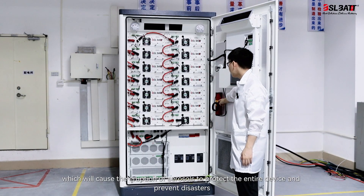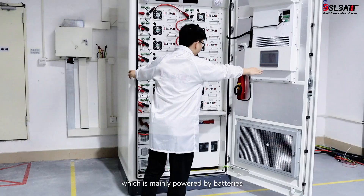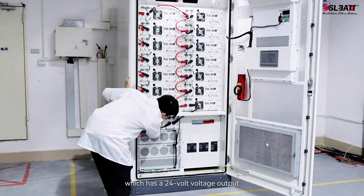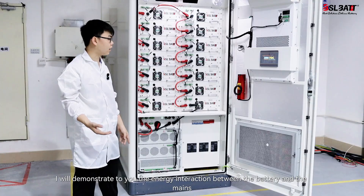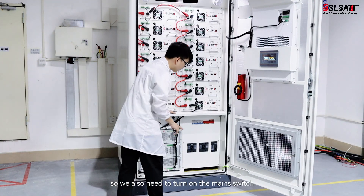Let me show you our operating system, which is mainly powered by batteries. We turn on the high voltage box switch, which has a 24-volt voltage output. Then turn on the screen, which takes about two minutes to wait. Next, I will demonstrate the energy interaction between the battery and the mains, so we also need to turn on the main switch.